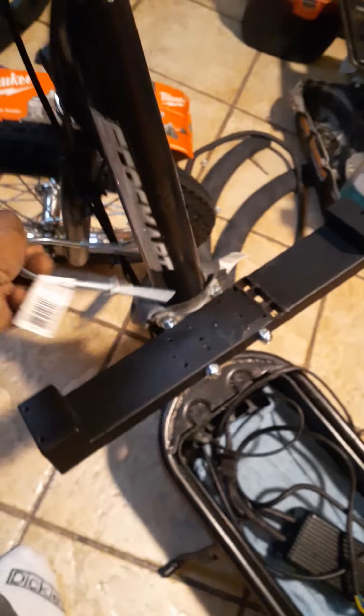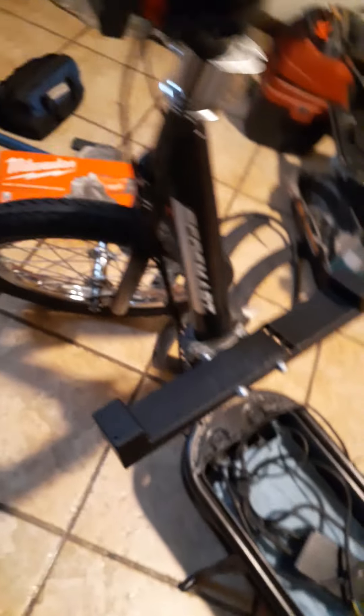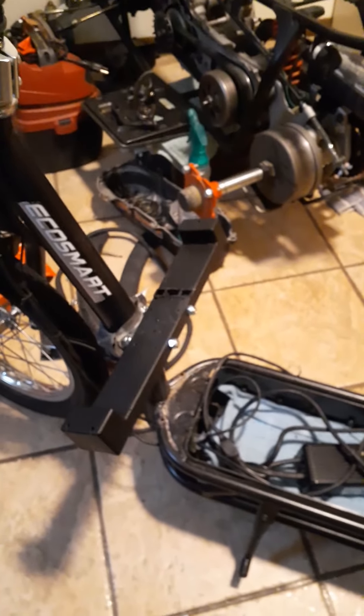You bolt that down, and then you can use wood or whatever platform you might be able to come up with. I just happened to see this downstairs — this was like a battery holder or something. Had to cut something off of it, but it looks great. That's the start of a beautiful mount.